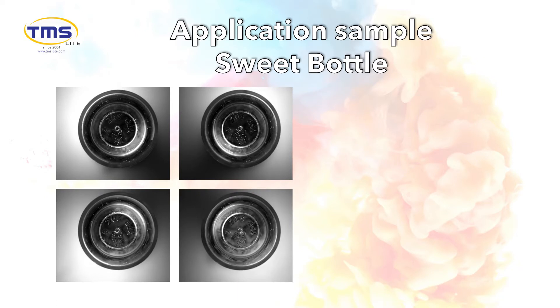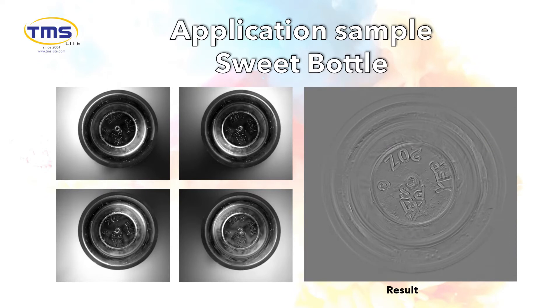This produces a high contrast image, as you can see in the result. The wording on the sweet bottle is clearly seen and the background noise is eliminated.